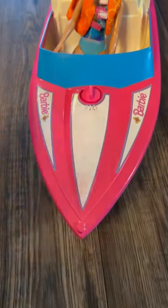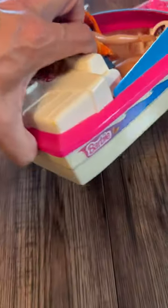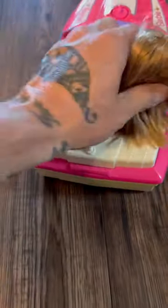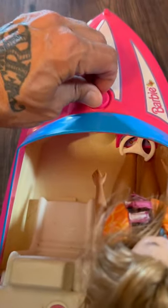Ready for some 90s Barbie nostalgia? It's the 1998 Barbie motorized speedboat. Now this thing came with some water skis and a rope — I've lost them. But to get Barbie to drive it, all you had to do was toggle this from either straight or big circles.